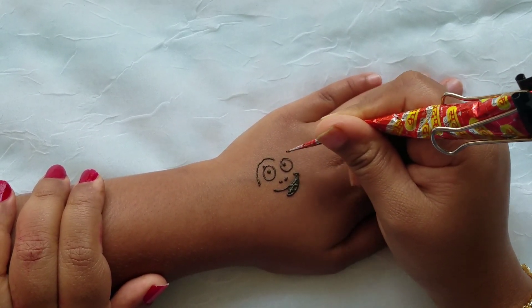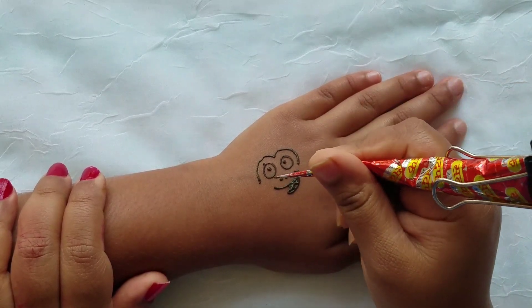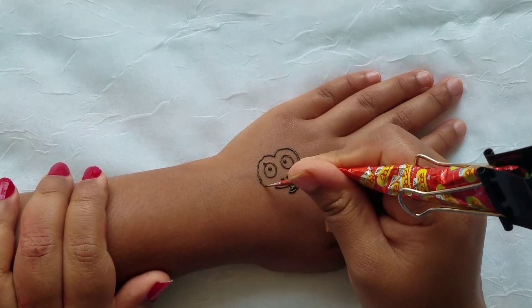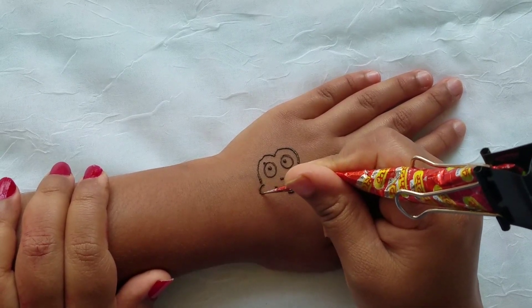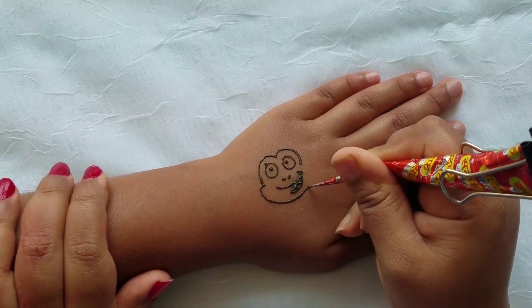Next you're going to draw the head. You're going to draw an M shape, then make a curve for the face.